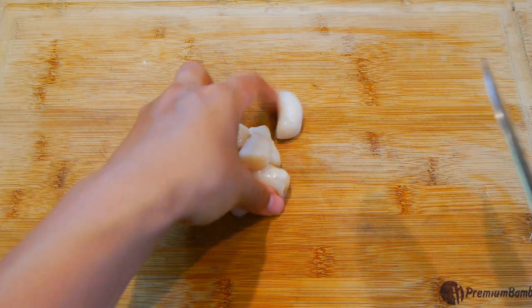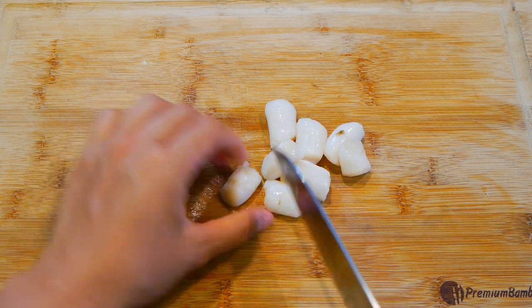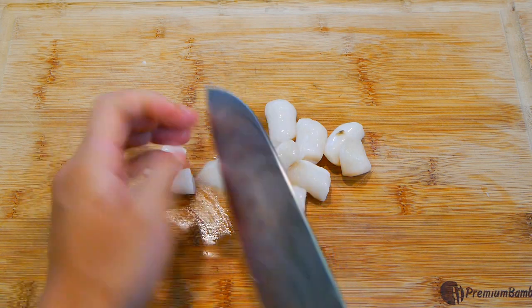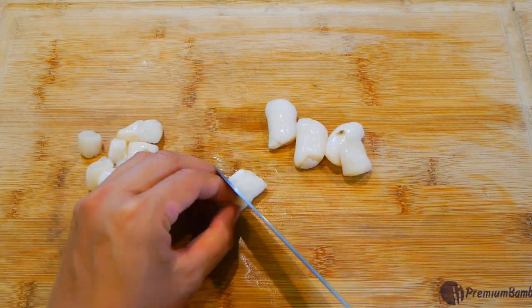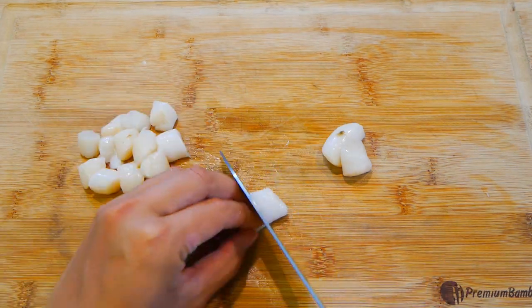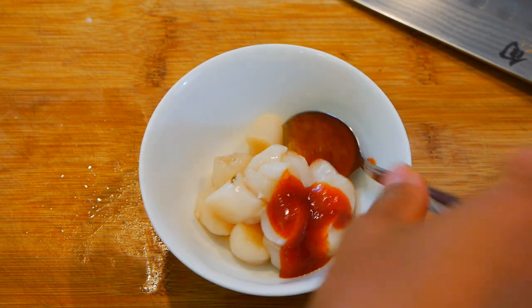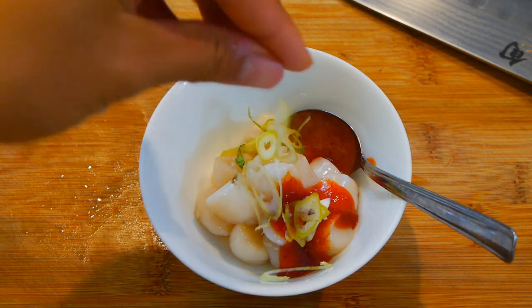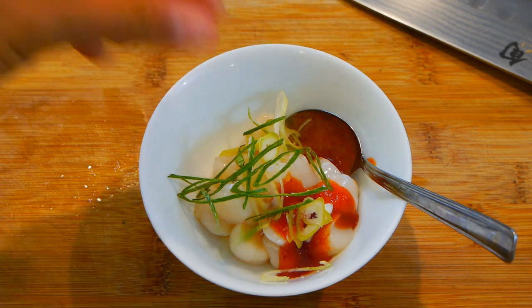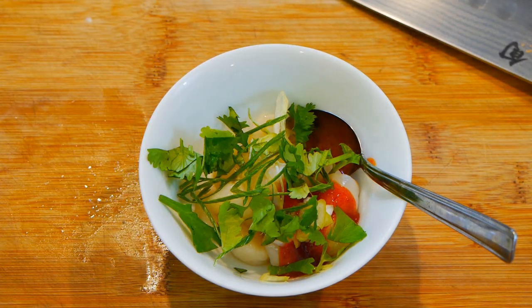I'm cutting these in half so they'll fit better inside the nori wrap later. Try not to mince it up — you still want it to be chunky so you can enjoy the texture, but if you want to leave it whole, that's cool too. For the mix, I'm adding kimchi base and some scallion and cilantro. My go-to sauce for sushi has a really good balance of flavor and it's not so spicy where it's overpowering. A little goes a long way, so try not to drown it.